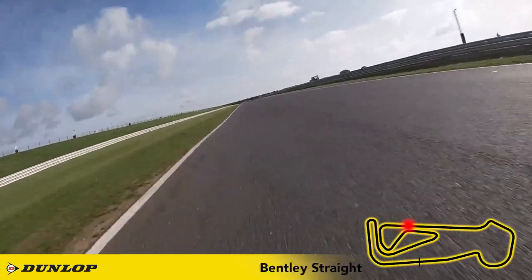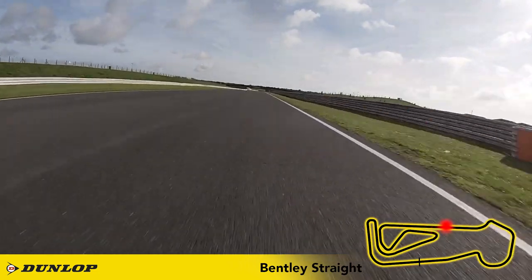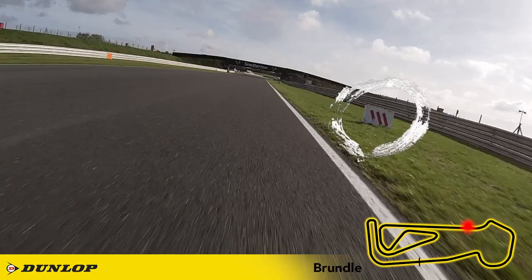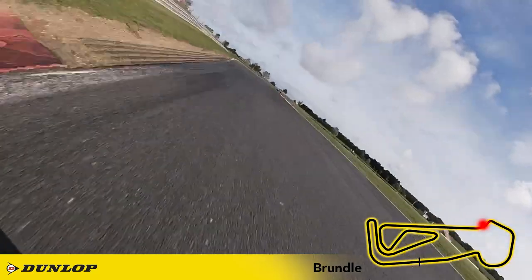Nailing this corner is crucial for a fast lap time around this track, and then it's head down and time to breathe along the Bentley straight. It's a fast entry here and I'm braking just before the 300m board. Be smooth with your downshifts, dropping back three gears before a late apex at the kerbs, then shift down another gear in a change of direction.